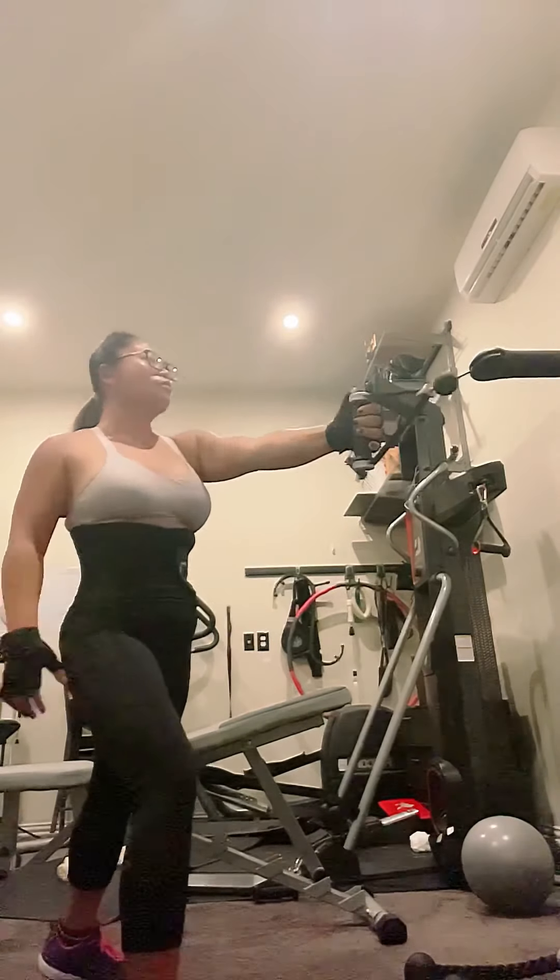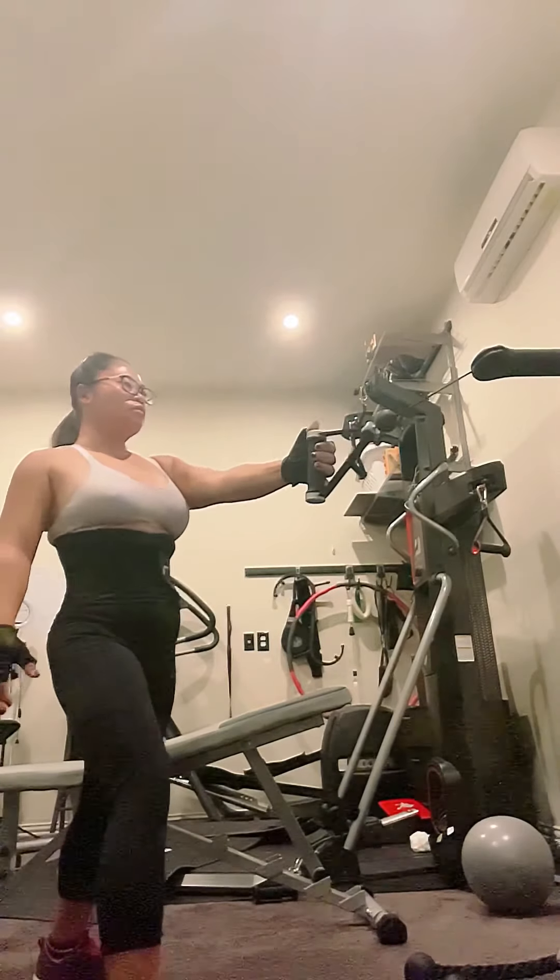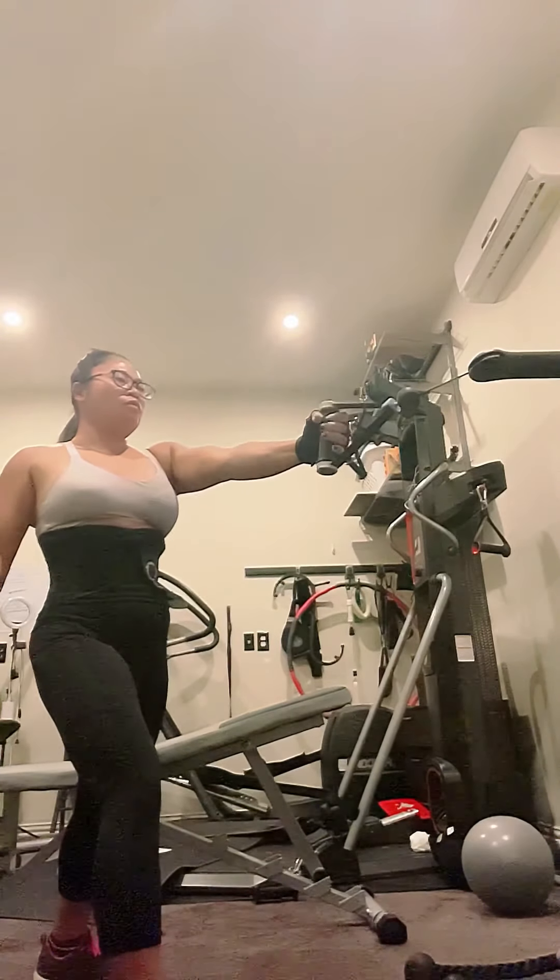All right, set up in a stacker stance. Here we go. You're a foot away from that frontal arm. Three, two, one. Turn that weight on. Drive the elbow back.